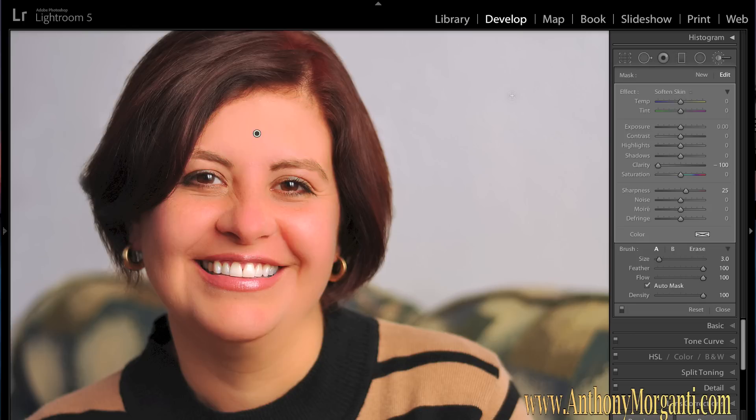Hit the O key to turn the overlay off and you can see the effect. I'll hit this switch here — that's the before and that's the after. To me, that's a little strong, so I'm going to bring clarity back a little bit to around 75. Even that's a touch strong, but we'll leave it there.